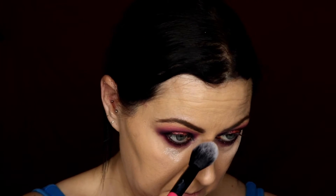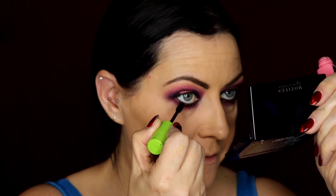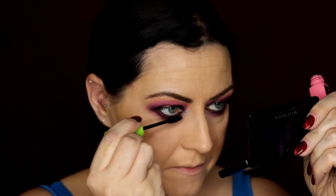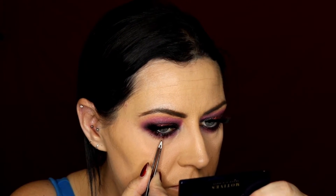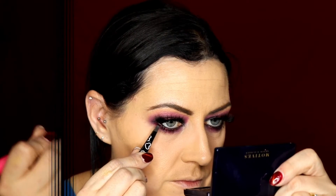Then I'm applying the Laura Mercier Secret Brightening Powder just underneath the eye, and applying my favourite mascara from Maybelline - all these products will be listed below. I also applied quite a few individual lashes to the top and underneath the bottom lash line. Then I'm contouring using the Benefit Hoola Bronzer and using blush from MAC in the colour Peaches.